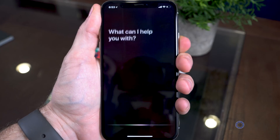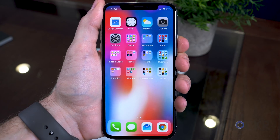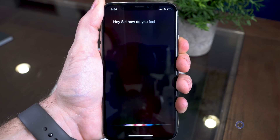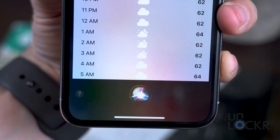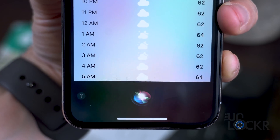If you hold down the sleep-wake button on the iPhone X, you'll actually get Siri instead. One of the cool benefits of this is that Siri works more like a walkie-talkie, in that she only listens as you have the button held down. That's good because it means Siri won't gather other noise around you, making it easier for her to figure out what you actually said.